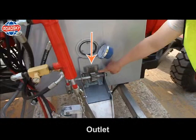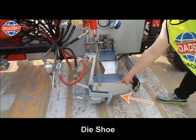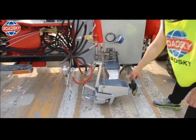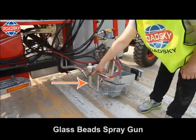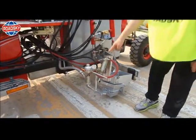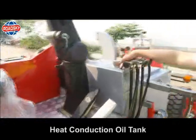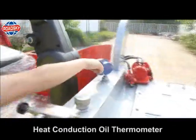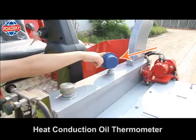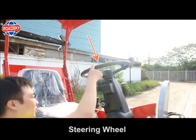Outlet. Dye shoe. Glass beads spray gun. Heat conduction oil tank. Heat conduction oil thermometer. Steering wheel.